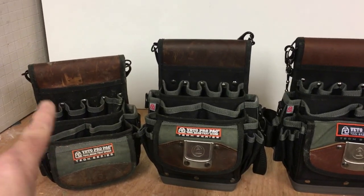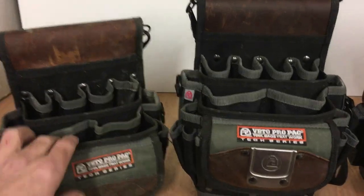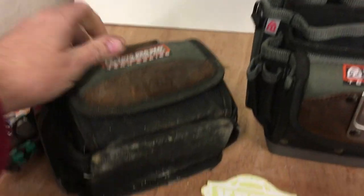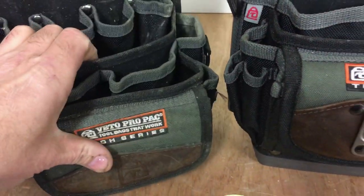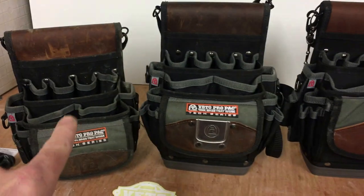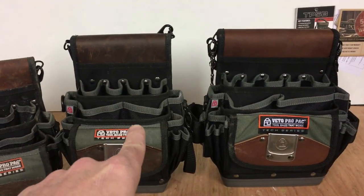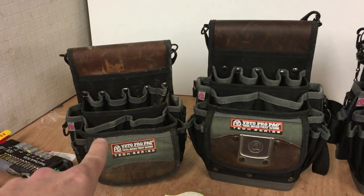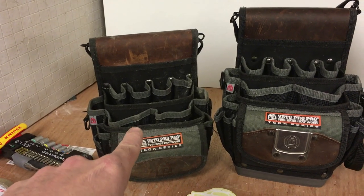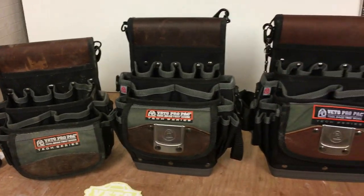I've used the TP4 for a mobile fencing bag, but as I've mentioned it doesn't have a waterproof plastic base, so I've found it's not ideal for that use. What I'm going to do is use the TP5B as my mobile fencing bag now, and this will replace the TP4B. I don't know what I'm going to do with the TP4 yet — maybe use it as a little sealant or silicone bag or something like that. I'll figure that out.